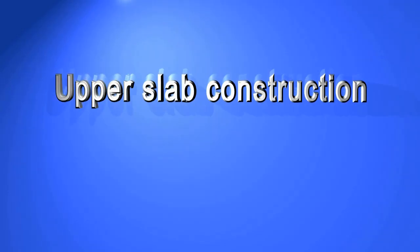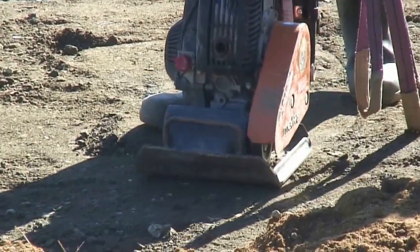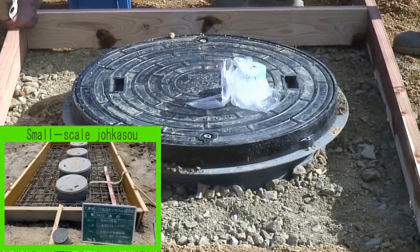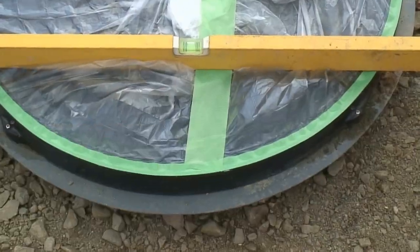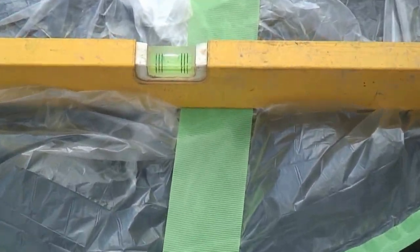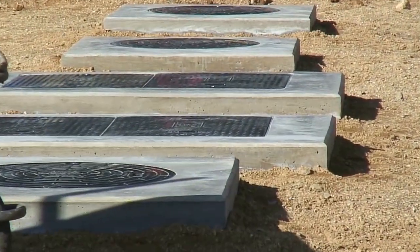Upper slab construction. After backfilling, the soil is sufficiently tamped down. The slab thickness and bar arrangement are made according to the construction drawings.